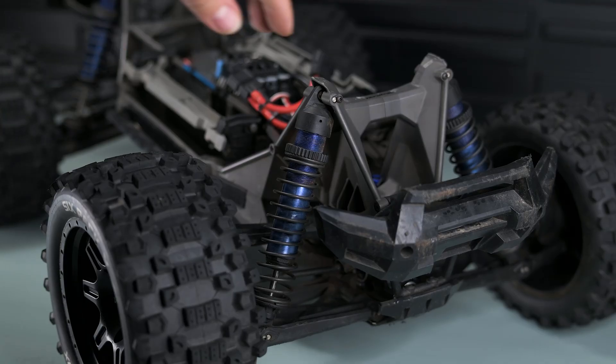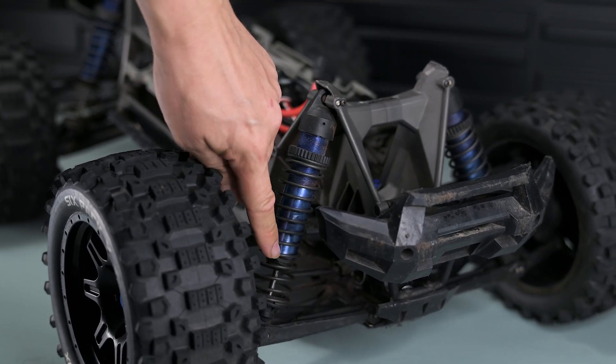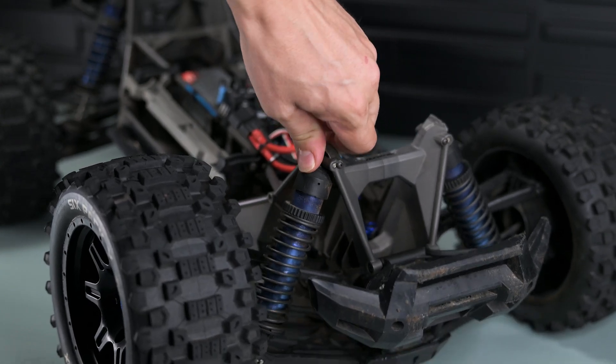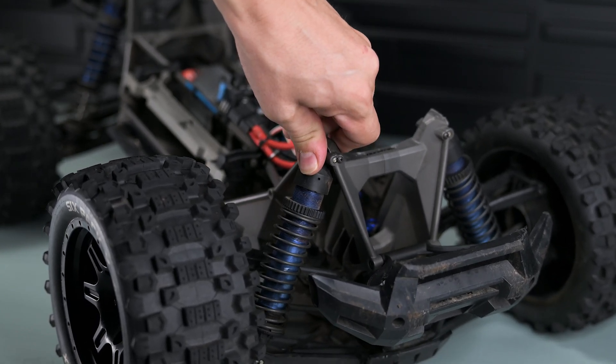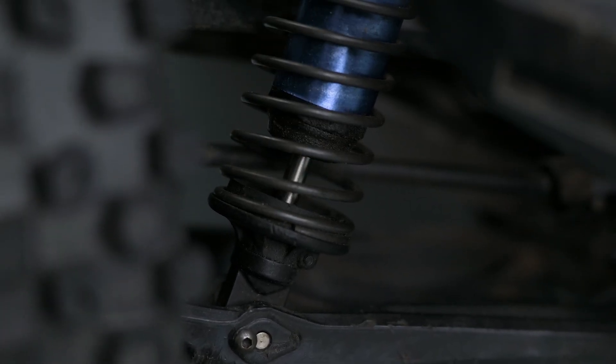The only thing that was wrong with the car is this shock. The rod is evidently bent, and I knew this when buying the car. It's an easy fix. I'm pretty sure I can even save the old rod — just bend it back to make it straight. These shocks are massive and probably the largest you'll see on any RC car.